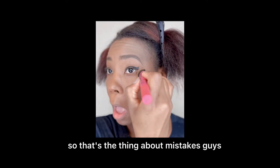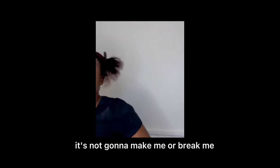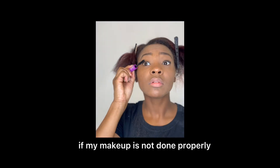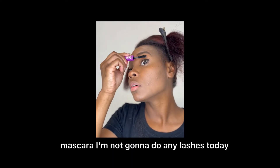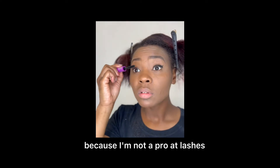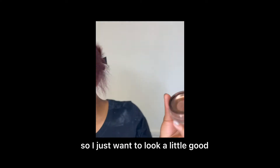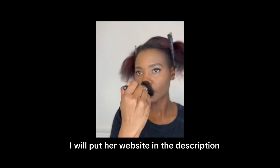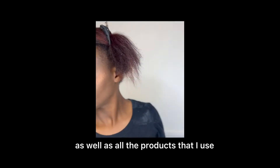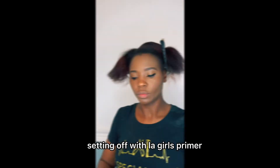That's the thing about mistakes, guys — keep moving. You fall, get back up and keep moving. It's not gonna make or break me if my makeup is not done properly. Going in with a little bit of Maybelline Mascara. I'm not gonna do any lashes today because I'm not a pro at lashes, but I just want to look a little good before work. Going in with my Berry Faye highlighter. I'll put her website in the description along with all the products I use and my website. Setting it off with LA Girls Primer.